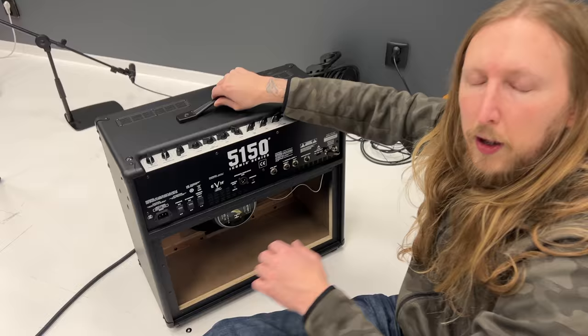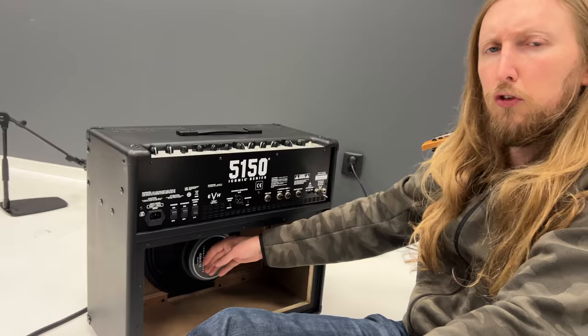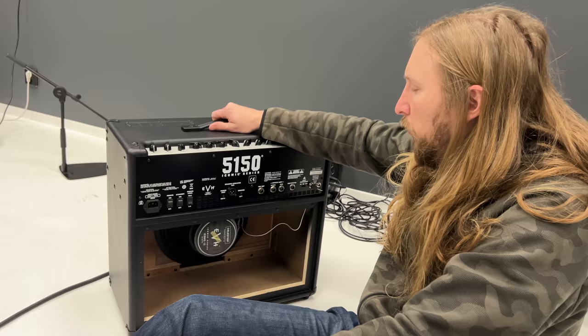There's a piece of tape saying that it's okay. I figured I would put in one of my Celestion Greenbacks and see how that will make it sound, because I thought this speaker right here sounded a little scooped, a little weird, maybe a little harsh.